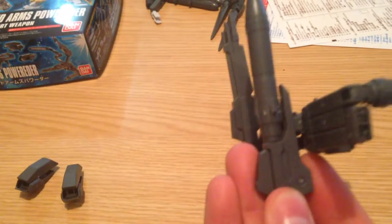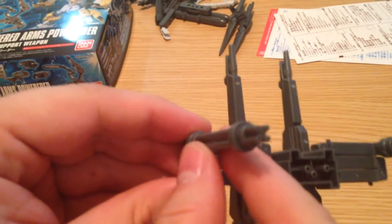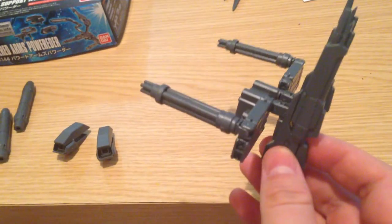These guns are customizable — you can swap them out. It's got this rocket cannon-looking thing, and then it's got these Gatling cannons which can go there as well. So you basically have three different options and four places to put them, so you're always going to have a little bit of extra something laying around.